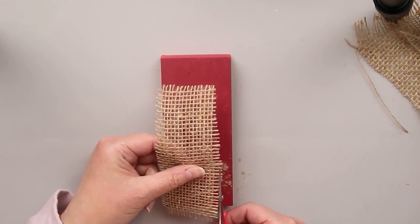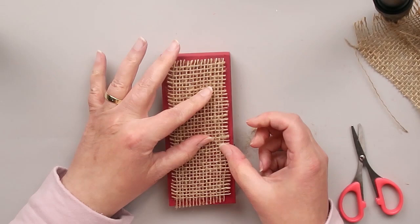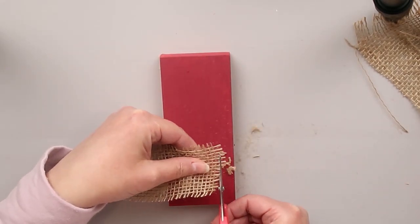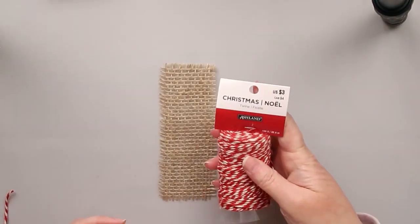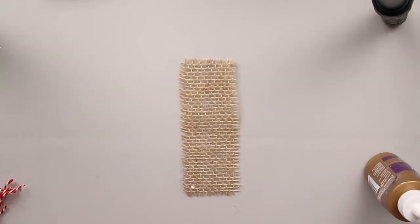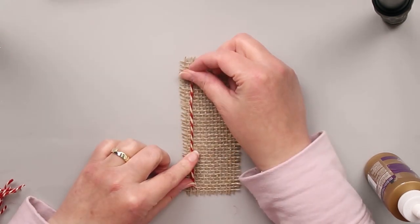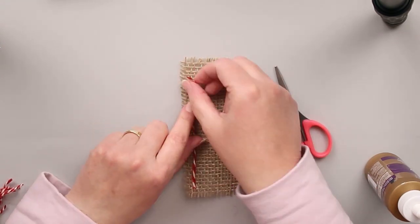The edges are kind of rough, so I'm going to even those up with my scissors. Once I get it squared away and right to the size that I want, I have some twine that I purchased — a whole roll of it, bought at Christmas time, never used. I cut the strips down and I'm using tacky glue. We're going to put this on the burlap and it's going to mimic the stripes from the American flag.